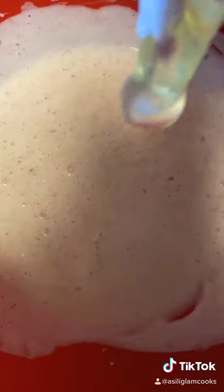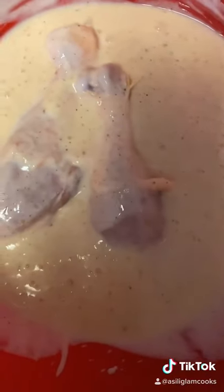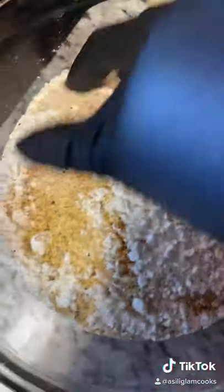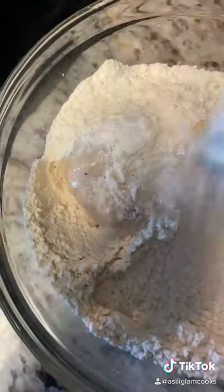Whisk that all up together and then add an egg. Whisk that together and then just add your chicken. You can brine overnight or up to an hour, and then you want to go right into your breading. Mix the breading with the same seasonings that you put in the brine.